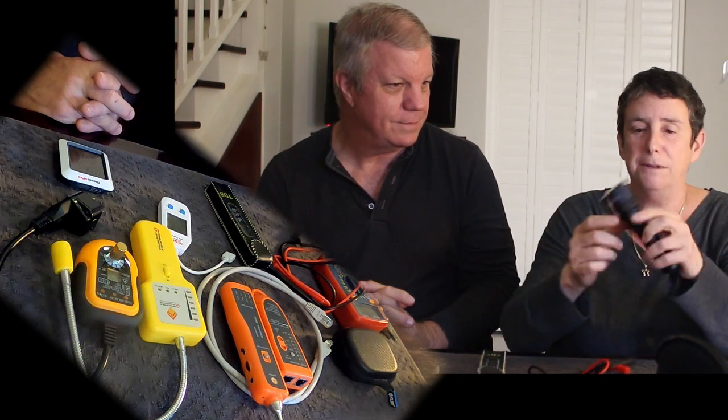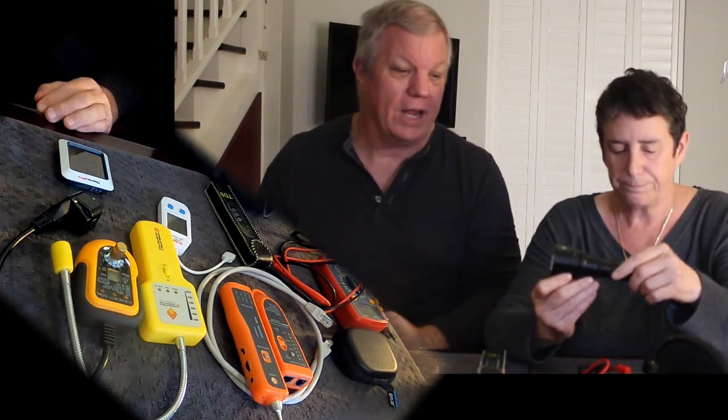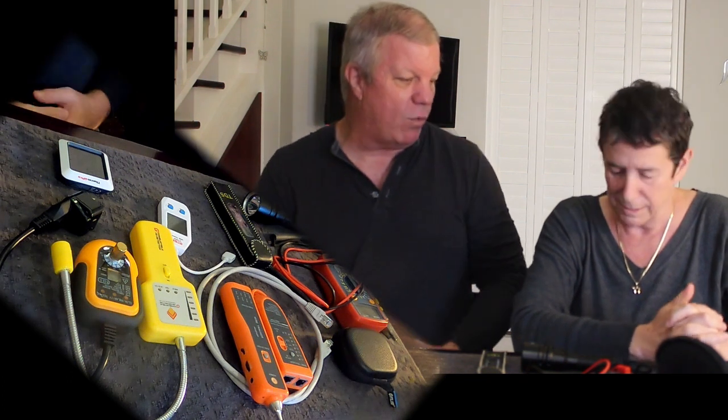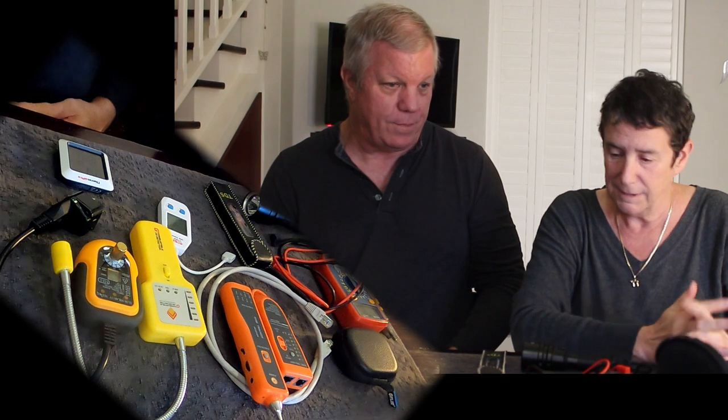A very important item is the dive flashlight — it's a really bright light. You want a good flashlight in your test kit so that you can look underneath sinks and look for drips, look down into the bilges to see if there's any water in there, and check engine compartments.